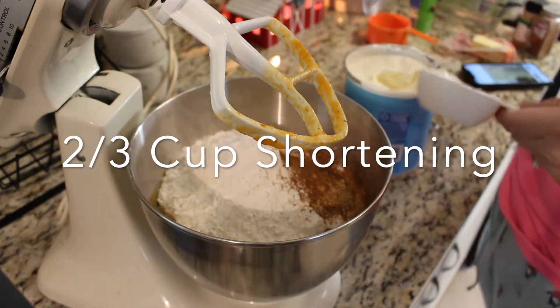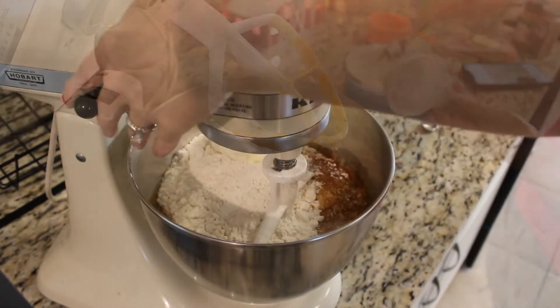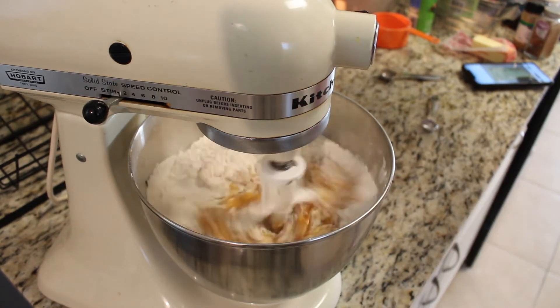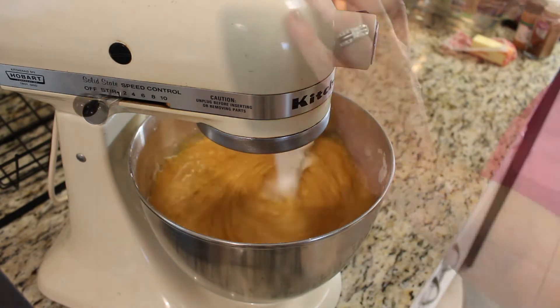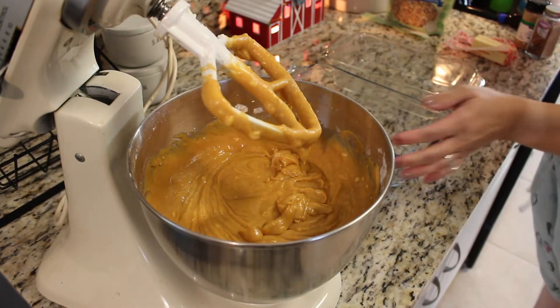Now I'm adding in two-thirds cup of shortening, and we are going to get this mixed up. Go ahead and preheat your oven to 350 degrees, and we are going to grease up two bread pans — loaf pans, we'll go with that. Once we have that done, we're going to get those in there, and then we're going to top it with nuts of your choice.